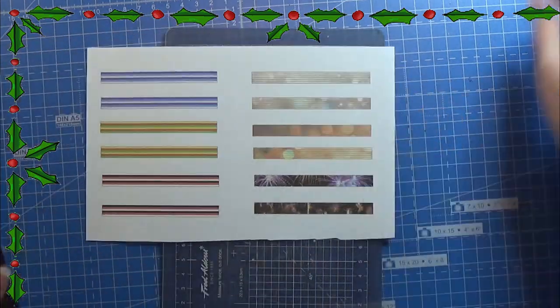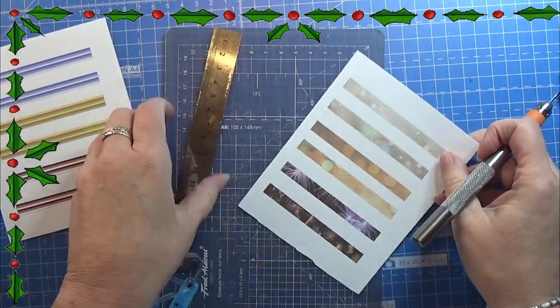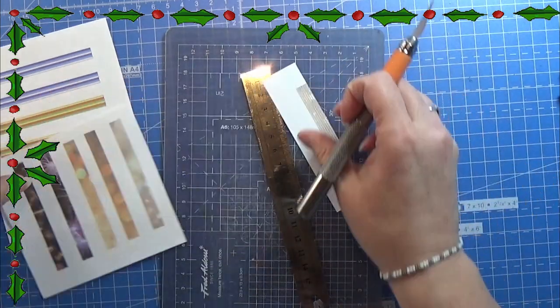Today's video is going to be an easy one. I have made this print sheet and there is actually something at the bottom of the print sheet, but we don't need that today. It's only these pieces here.